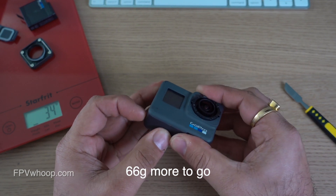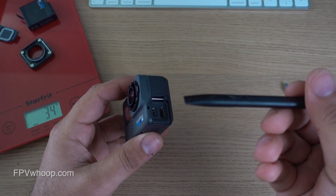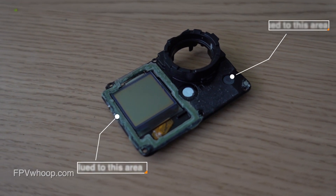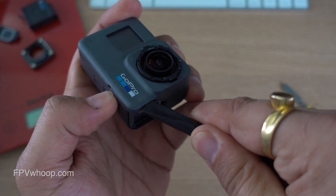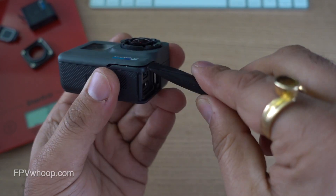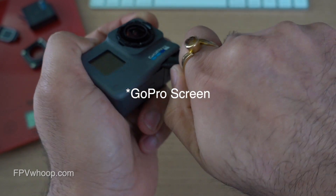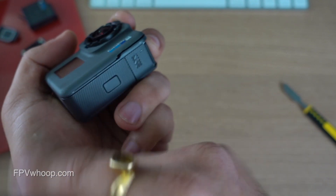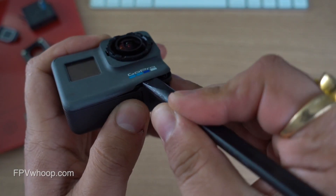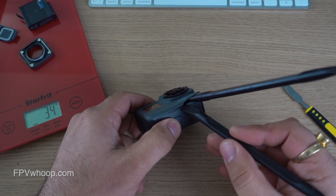Now let's start step two: removing the front rubber housing. You can use any mobile repair plastic tool, or you can use your quad props. On the side you will see a small square — start from here. The top rubber housing is glued to the metal plate around the corner and also on the front screen, so make sure you don't push too hard or break the front screen. Be very careful — it can hurt you, and there's a ribbon cable on the bottom left corner. I can use two plastic tools to remove this rubber housing.